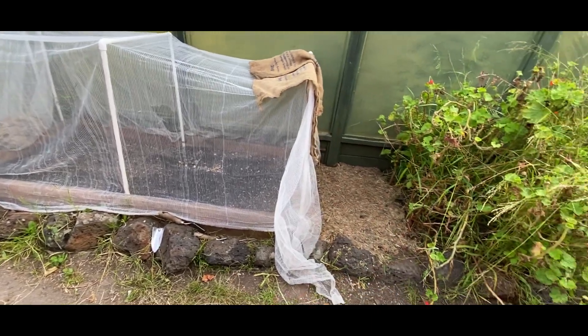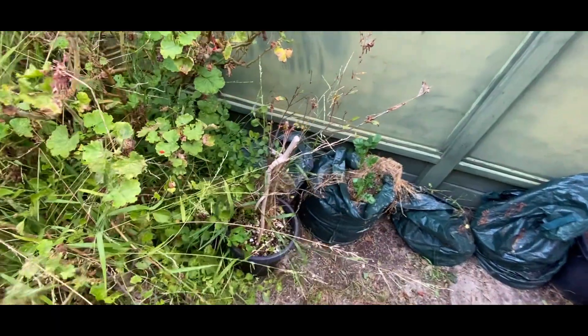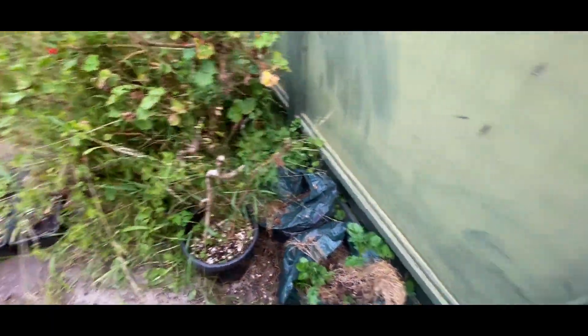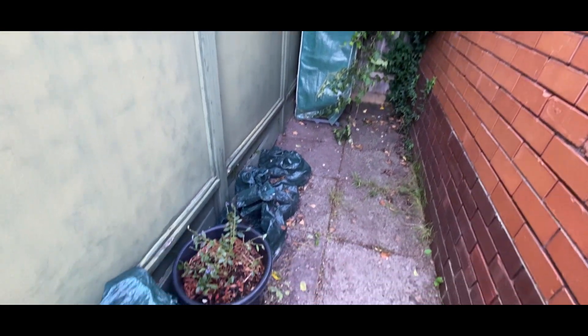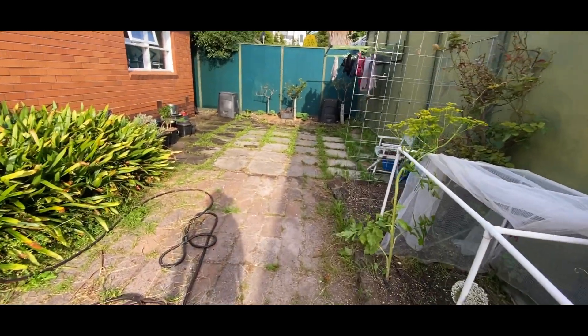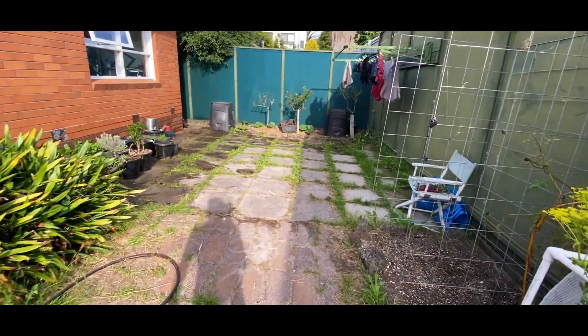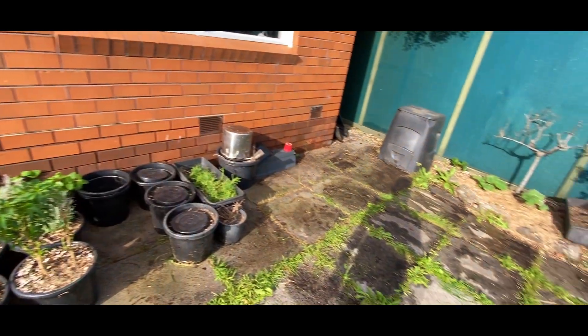We've also got the watermelons, the potato bags, and this space is nice and clean. I'm really happy with the job. If you have any comments or questions please leave them down below. If you enjoy the content of the channel, please don't forget to subscribe, give it a like — I really appreciate your help and every nice positive comment. Ciao!